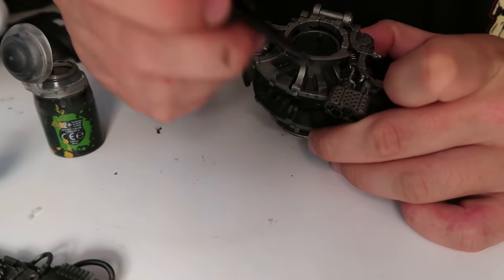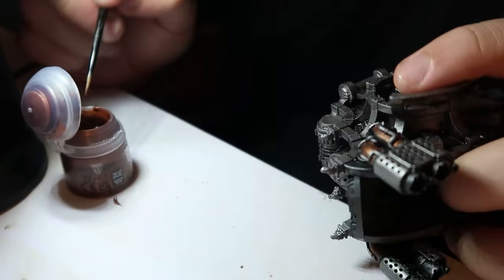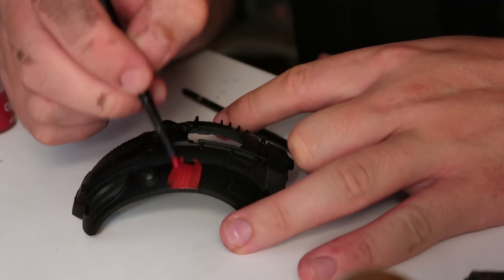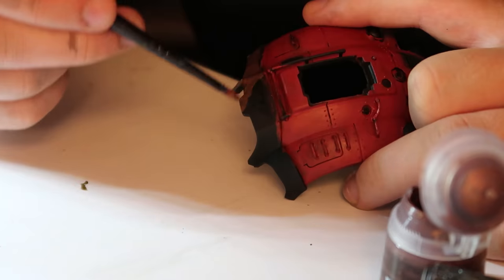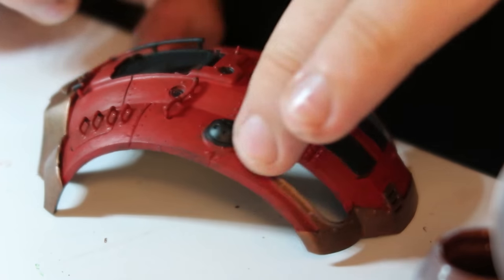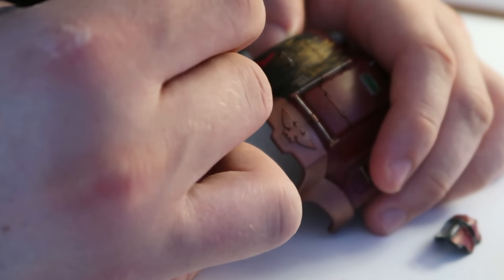Then I moved on to do some shading before anything else — I did Nuln Oil in the gaps and recesses to get a darker effect on those detailed mechanical parts. Then I started filling in the more specific mechanical parts, like the masts and the exhaust, and basically just base-coated the major parts of the model. That's what it looked like after the base-coats were done — a bit rough looking, but it gradually improved, and I'm really proud of how it eventually turned out.